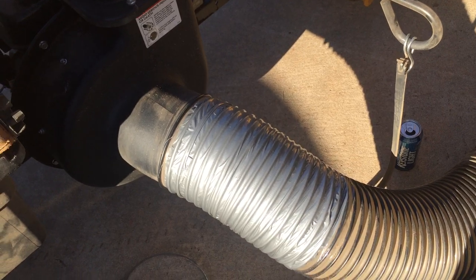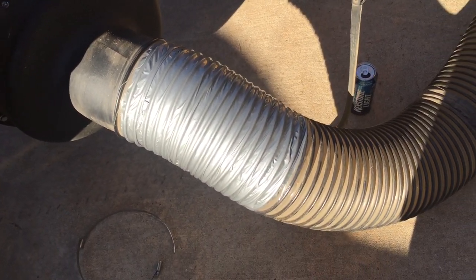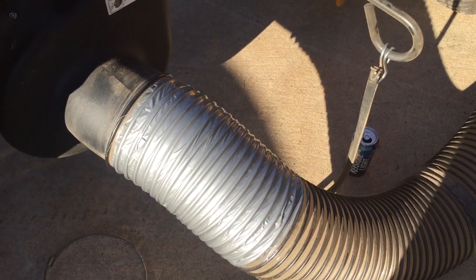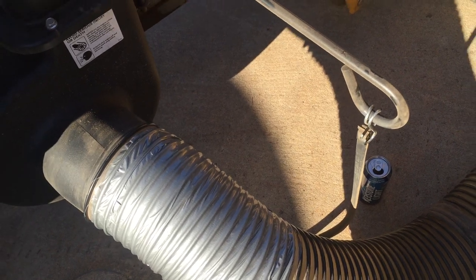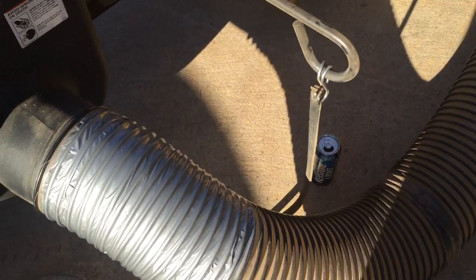They replaced the hose once about a week after I got the machine, and then I tried to have it replaced again. They told me that nobody else is having this problem so I must be not using the machine correctly, which I'm going to have to go ahead and call bullcrap on.